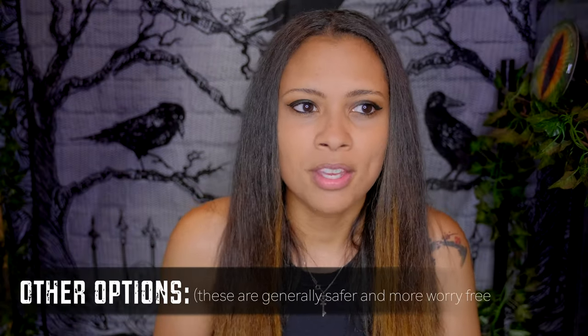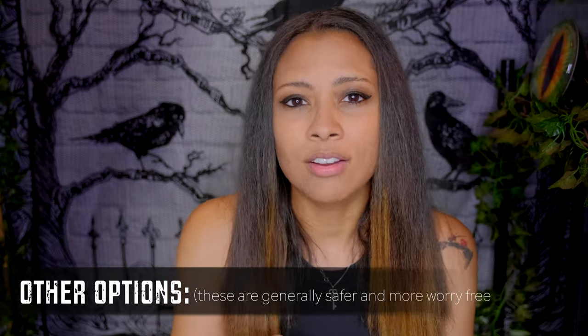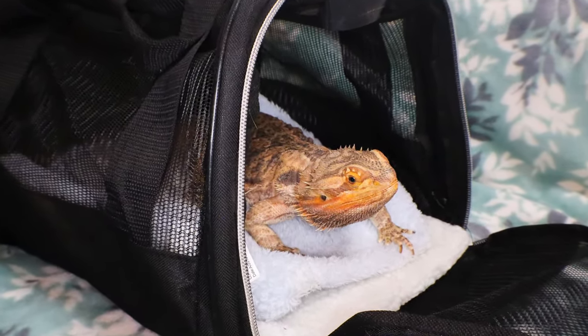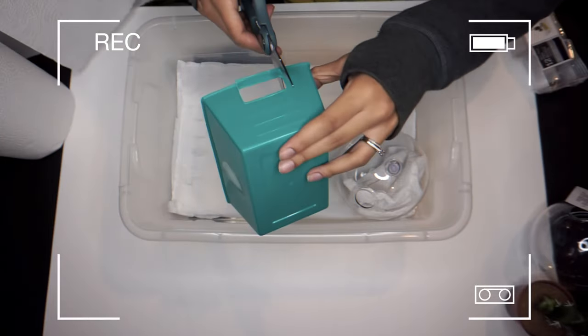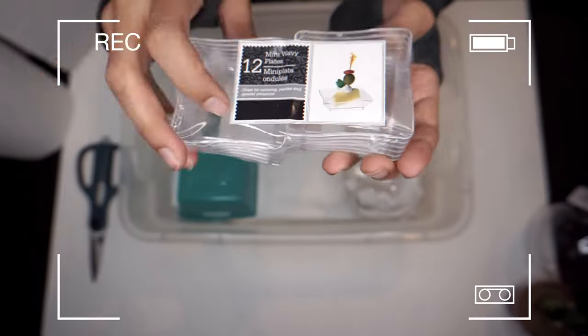If you're going to be gone longer than your reptile can handle on their own, here are a few options. You can have a family member or friend come in and take care of them — paying them definitely helps. You also have the option of taking your animal to that person's house. This won't work if you have 20 animals, but if you just have a bearded dragon or leopard gecko, it might be a great option and make the caretaker feel more comfortable.